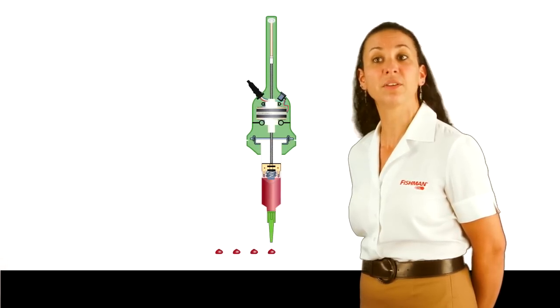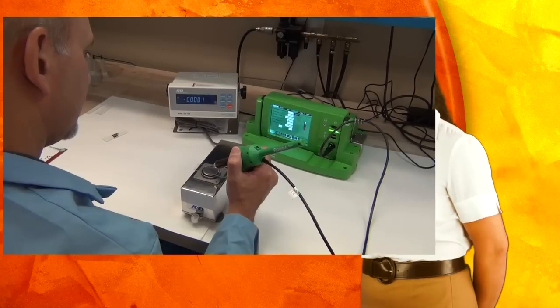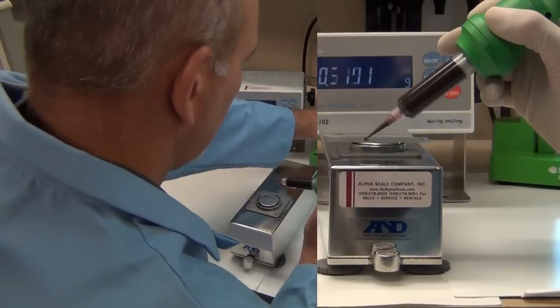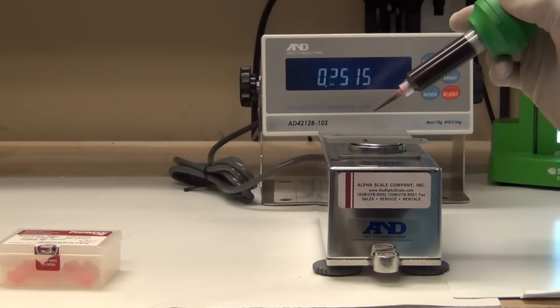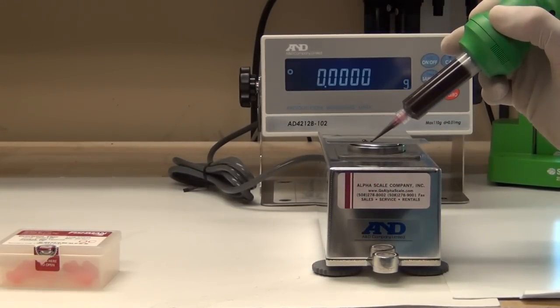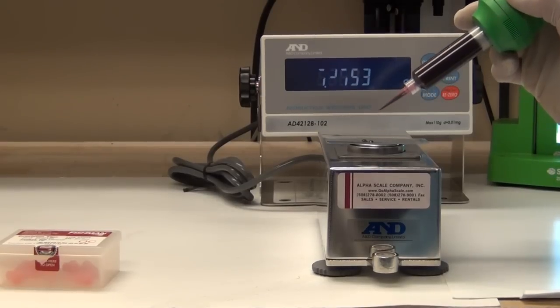The stability of the Fishman air-free drive system allows Fishman to implement a more efficient evaluation program. A Fishman technician can determine, based on your application details, if the smart dispenser works for your application in a couple of hours at the Fishman facility. Because the performance achieved by the technician at the Fishman facility will be exactly the same at your facility, the smart dispenser will work right out of the box, guaranteed.